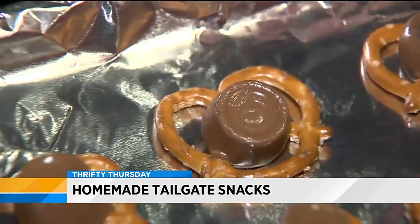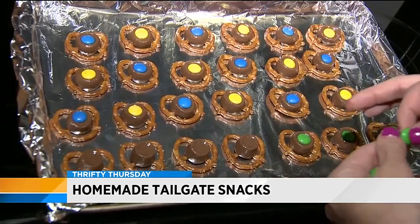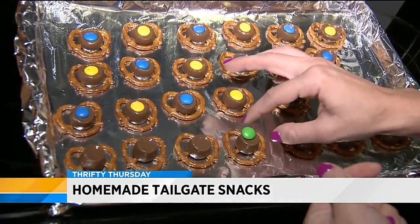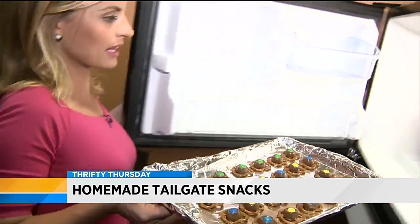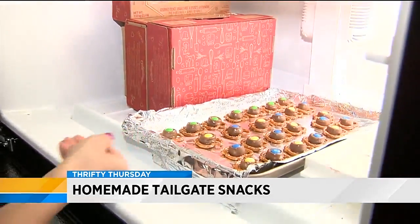As you can see here, I'm making tailgate snacks for a Michigan game. But don't worry State fans, I made a few for you too. Once you're done with the M&Ms, place the cookie sheet in the freezer for about 10 minutes. Then they'll be ready to serve.